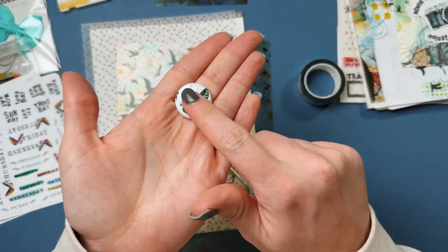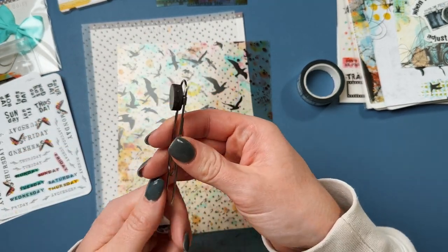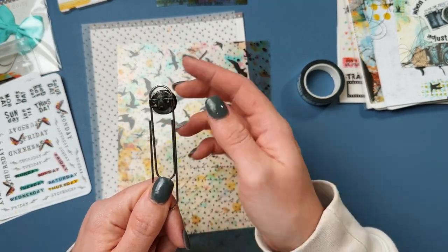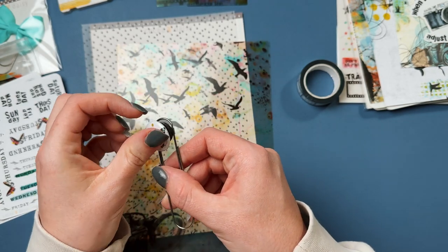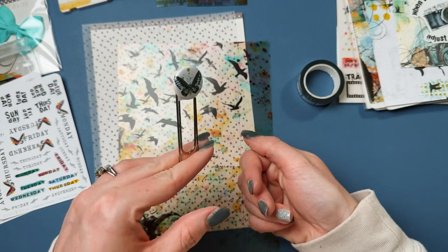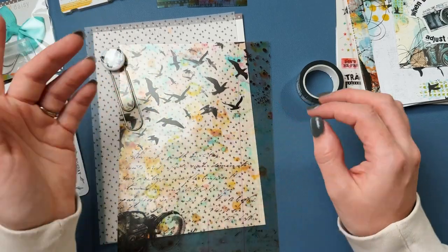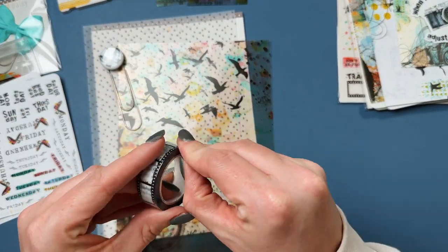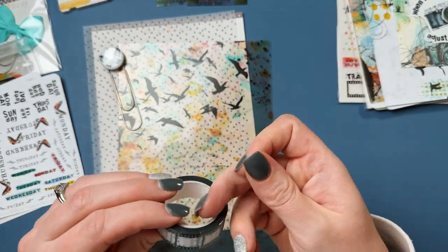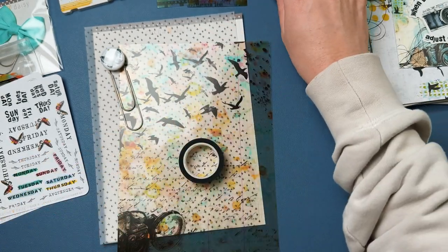Oh yay! We've gotten several of these before — they're meant to go on this, which is just a big paper clip with a magnet stuck on it. It's a nice paper clip with a nice little design that you can swap out, which I really like the idea of. Now that I have the paper clip, I can swap out the other little designs on it.